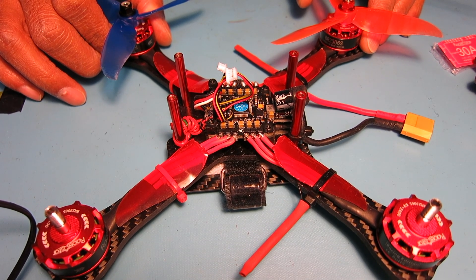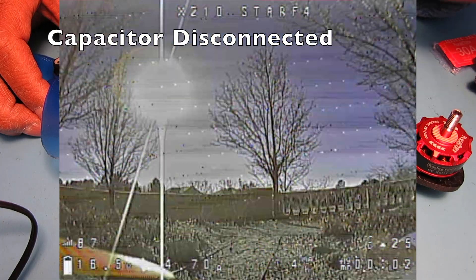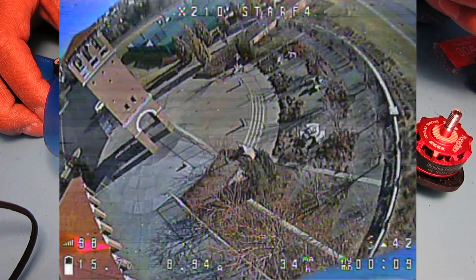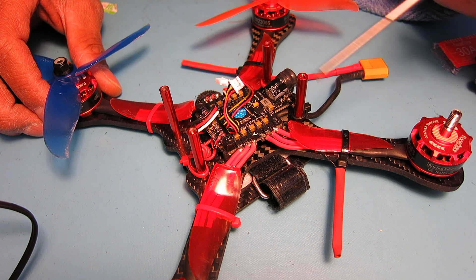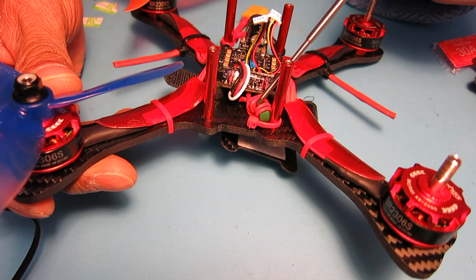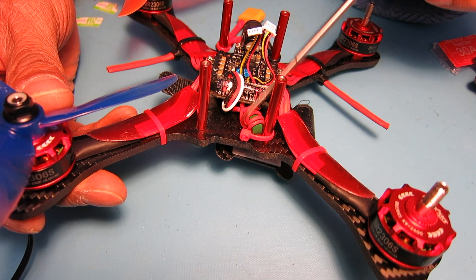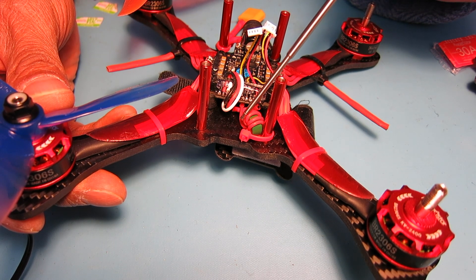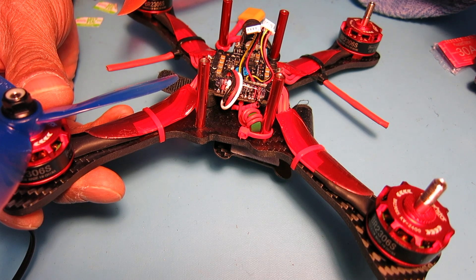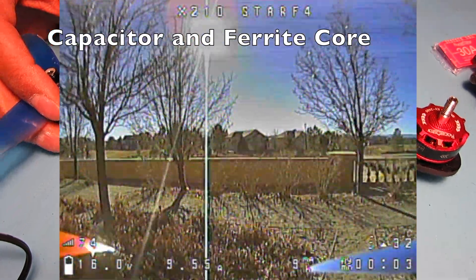A couple of things about this Star F4S flight controller: the video noise is pretty intrusive, so I do recommend putting on a 1,000 microfarad low ESR capacitor, but that alone wasn't enough to stop the video noise for me. I actually ended up putting on a ferrite ring that I had wrapped the VTX power wire around about eight times. The combination of the inductor and the capacitor cuts out most of the noise, but you do still get spots running across the video — I'll try to put up some footage so you can see what that looks like.